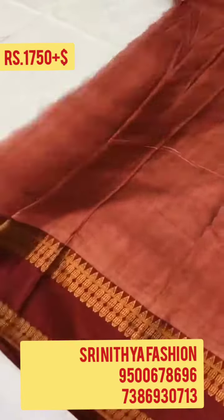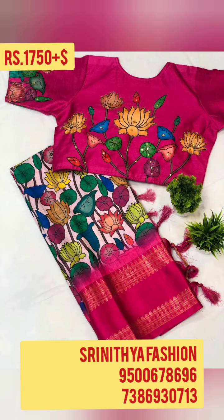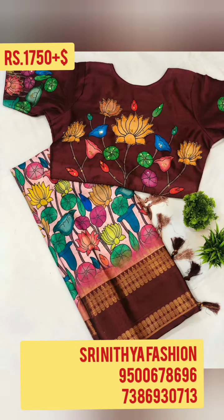The code of this saree is 1B. Price of the saree is 1750 plus shipping. Overseas shipping is available. To order this saree, please contact the number given on the screen.